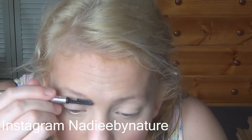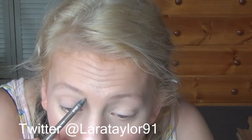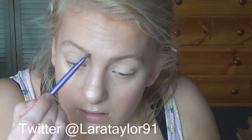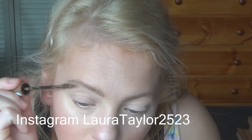If you want a full in-depth brow routine, just check out my channel and it will be there. I'm going in with my Anastasia Beverly Hills brow powder and my Real Techniques brow brush. Then I'm going to go in with my L'Oréal Brow Artist Plumper in Light Medium and apply that to the brows to set them.